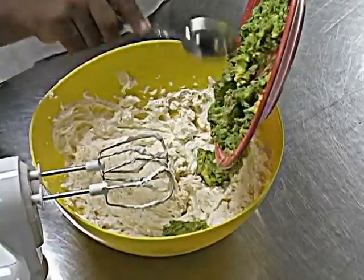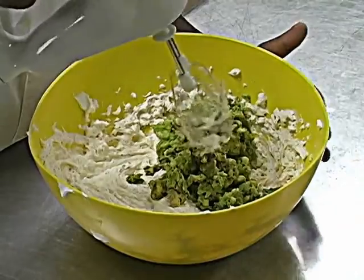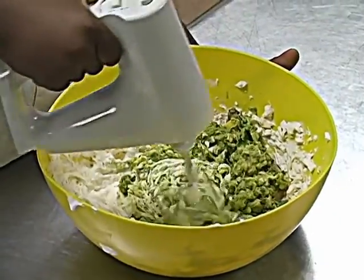Mix and mix and mix. Let's get mixing. Mix them. Yum!